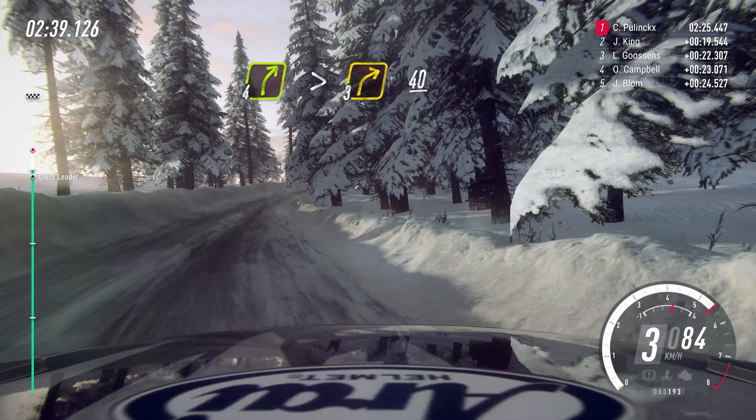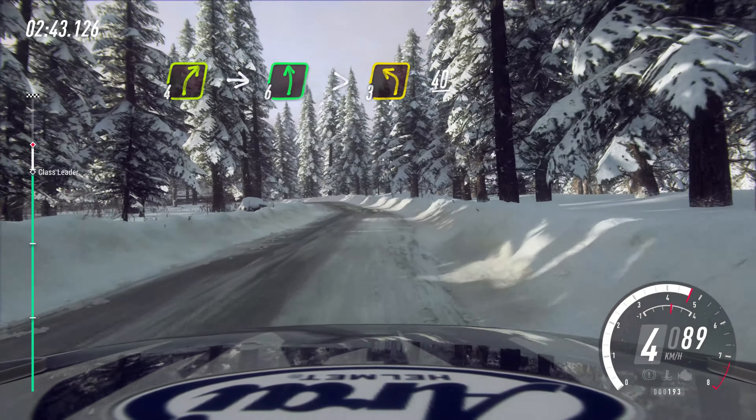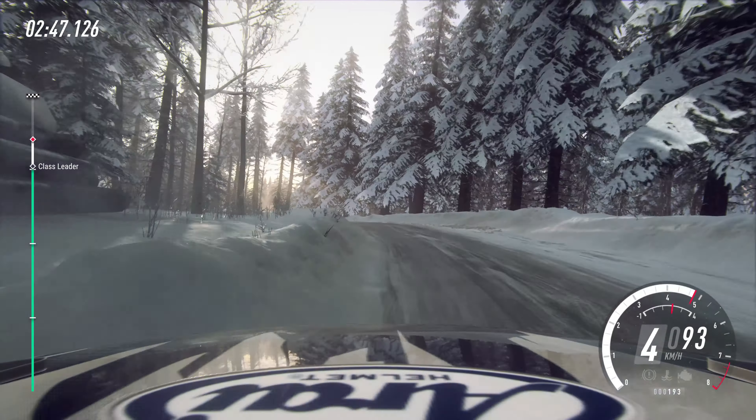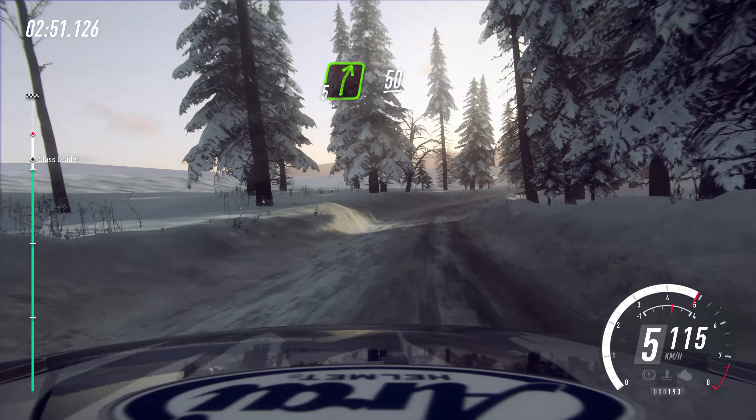40, 4 right, into 6 left, tightens, 3, 50, opens, extra long, 40, 5 right, 50, 5 right, 50, keep right of a crest, 30.